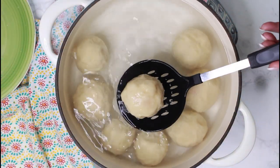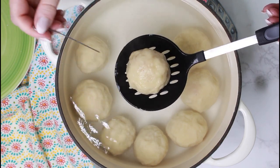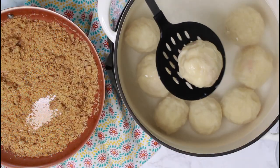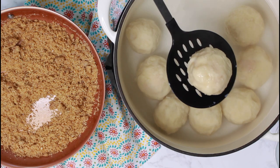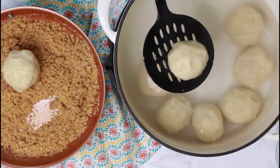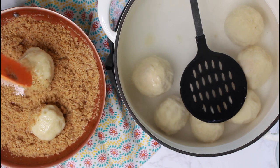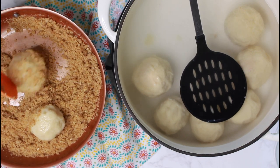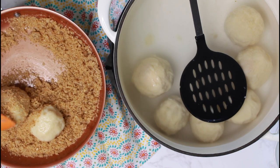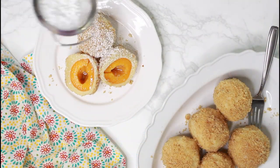To check if the dumplings are done, use a pin and poke the apricot. If the apricot is soft, the dumplings are ready. Remove the dumplings with a slotted spoon from the water and allow them to drain, or you will end up with too much water in the breadcrumbs. Then place them into the pan and roll them in the breadcrumbs. Sprinkle with powdered sugar and serve immediately.